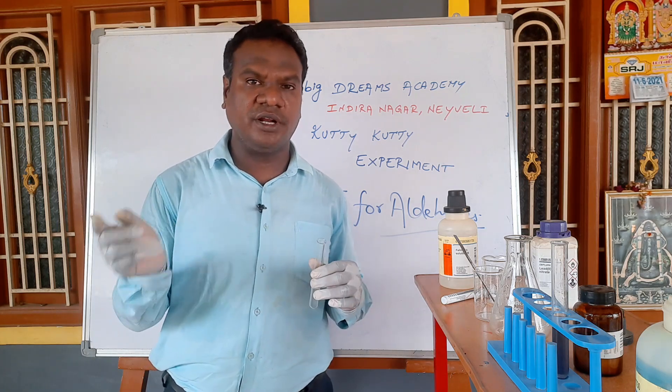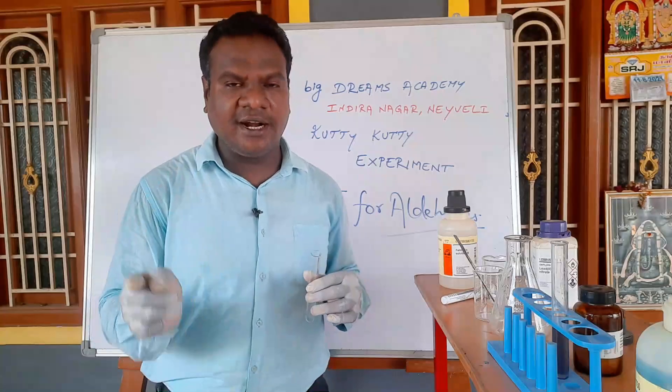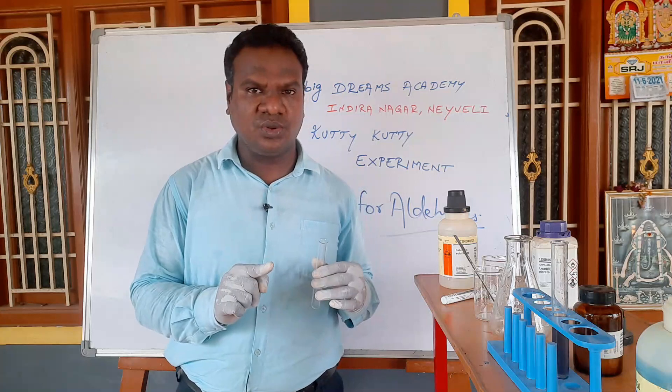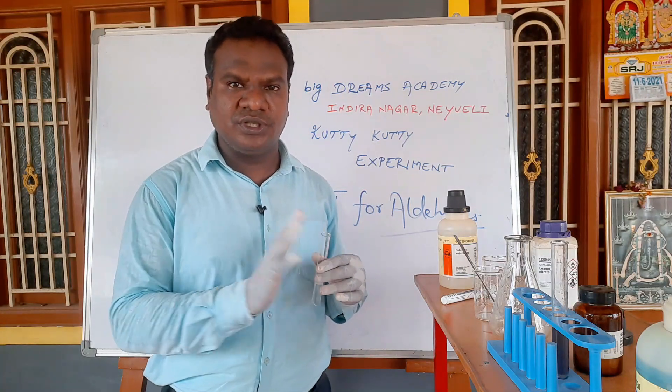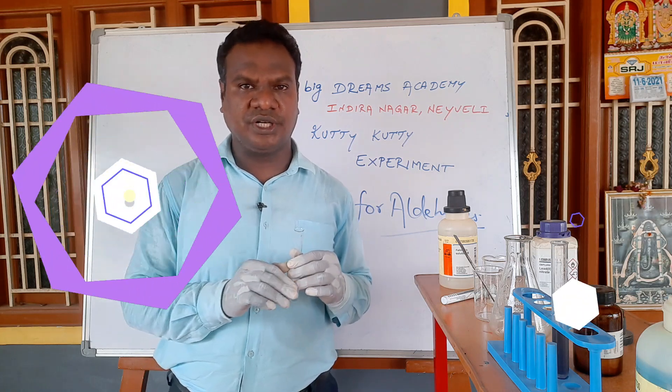So we can confirm and distinguish aldehyde from ketone using these tests. We can identify the carbonyl group type. Tollens reagent as well as Fehling solution tests allow us to confirm the presence of an aldehyde.